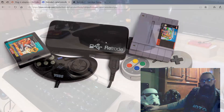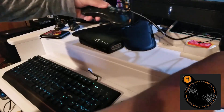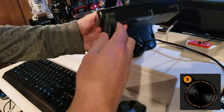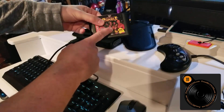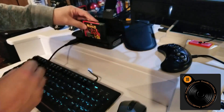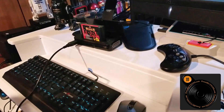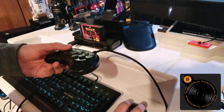We're going to do Sega Genesis with Fusion. I've got one of my Hyperkin 6-button controllers here — that's just the first one I grabbed; it's not that it's specific to the Retrode or anything. I don't believe the two companies have anything to do with each other. I've got a Genesis cartridge here — WWE Royal Rumble. We'll pop that in, get the controls in, and then pop open my favorite emulator.